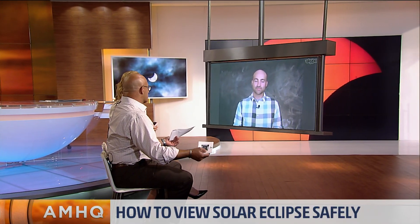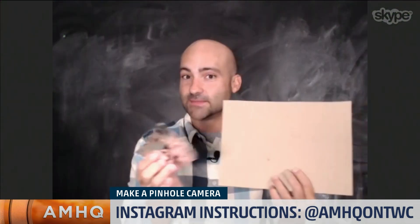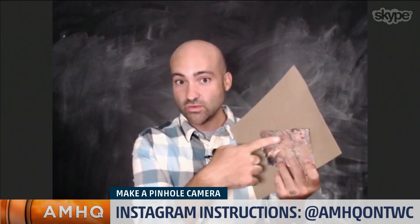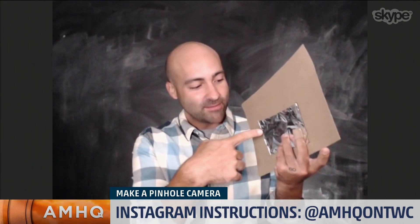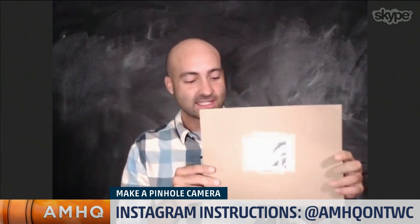Let's say we don't have a chance to get glasses. You can actually do a DIY solution. This is a great summer craft for the kids — make what's called a pinhole camera so that you can project an image of the sun onto the ground and then look at that image and not look at the sun directly. All you need is some card stock, some tin foil, and some tape. You cut a hole in the card stock, tape the tin foil over the hole, and then poke a really, really tiny hole in the tin foil. And what you end up with is something that looks like this.